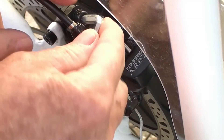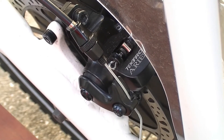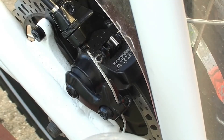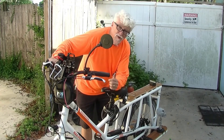Tighten the bottom one as well and get them good and tight. Then let go of the brake handle and do it again to verify. Now let's raise the wheel up a little bit to check.